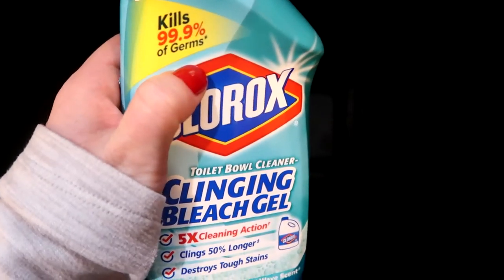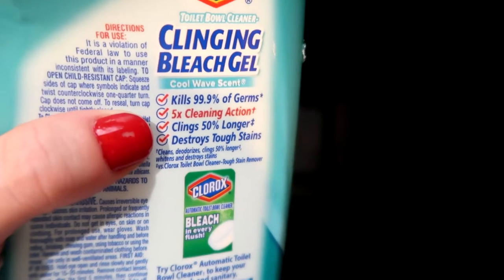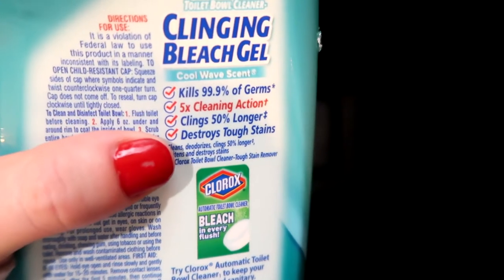It kills 99.9% of germs, and this trash can reeks — it's so bad. We have kids, diapers, various disgusting things go in your trash can obviously, and this always gets rid of the smell. It also has five times the cleaning action, clings 50% longer, and destroys tough stains.